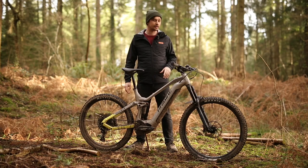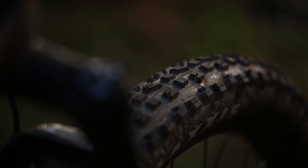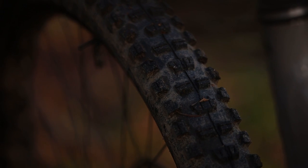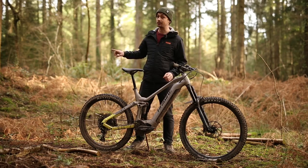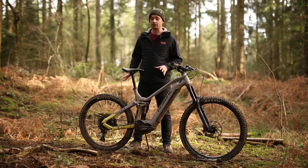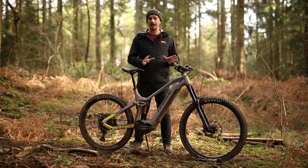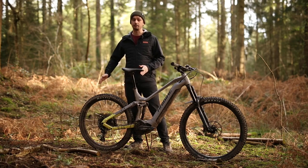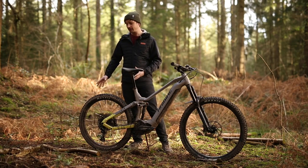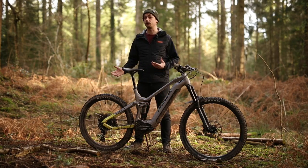As for the rubber, it's supplied by Maxxis — there's a DHF at the front in a 2.5 inch casing and a 2.6 inch Maxxis Minion DHR at the rear. These come in EXO casings, which we'll get onto later. The mullet setup is a fantastic idea as it negates the bike's weight a little in handling, allows the chainstay to be shrunk, and lets you run fatter rubber for grip when climbing.